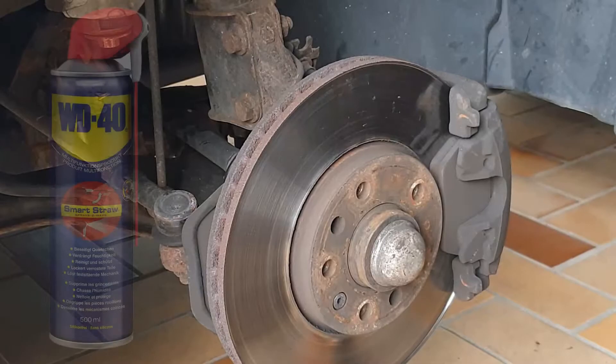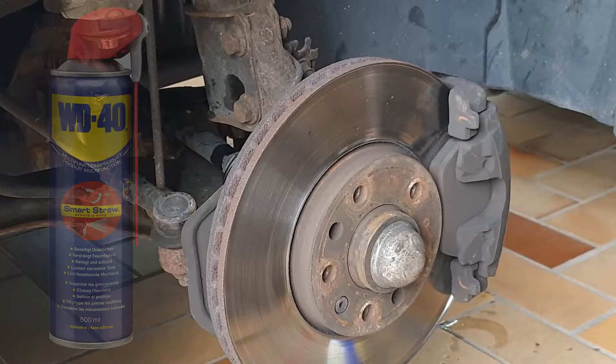Maybe take some WD-40. Once you've loosened the screws, you can take out the top of the brake.